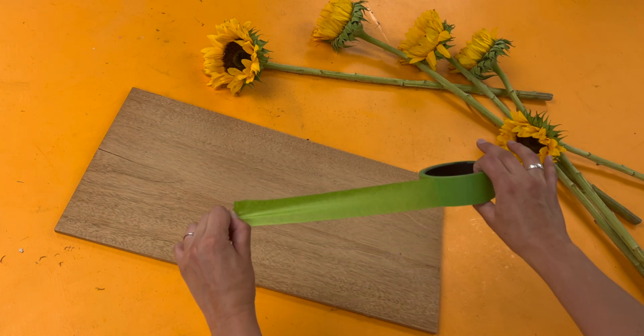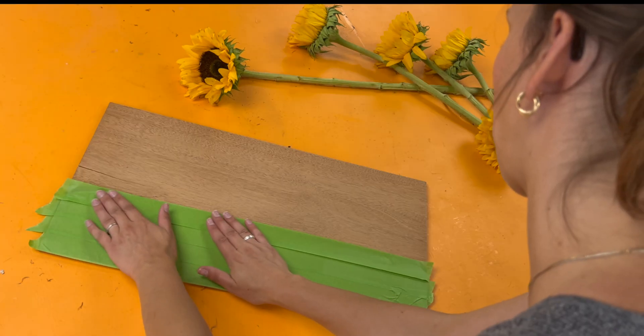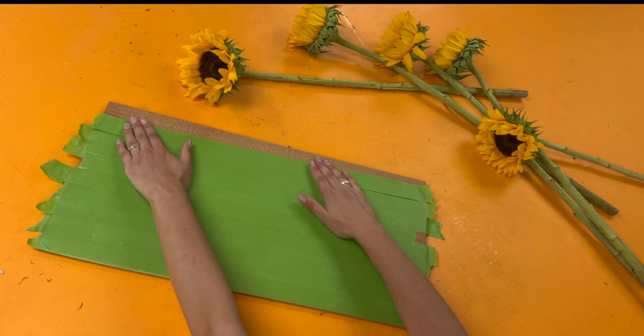I'm going to get masking material all over both sides, and my favorite masking material to use is painter's tape.